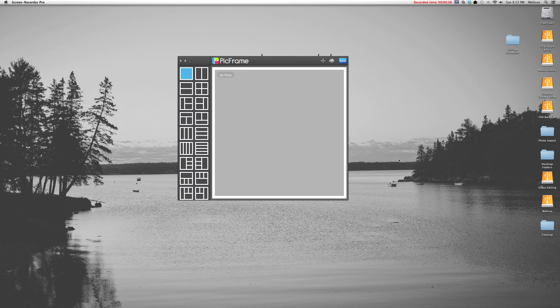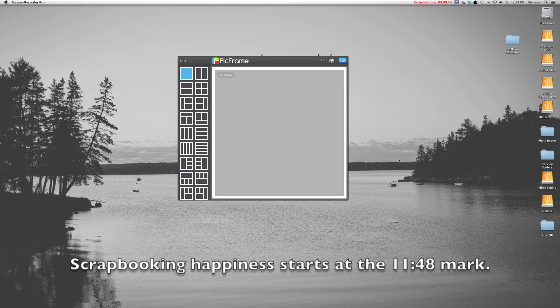If the computer part is not your thing, there's also a layout that goes along with this, and you should be seeing a timestamp on your screen about now that will tell you where the actual scrapbooking starts. But for now, we're going to look at making collages in an app called PicFrame.